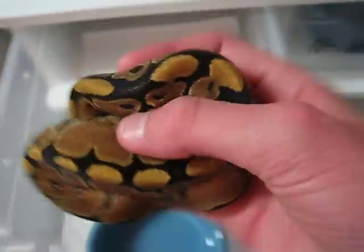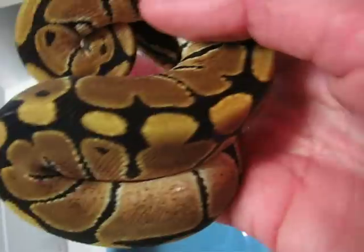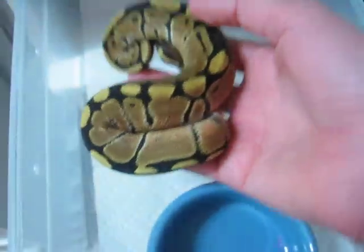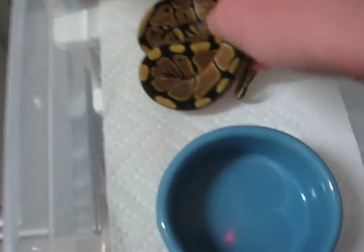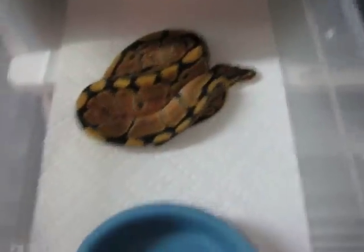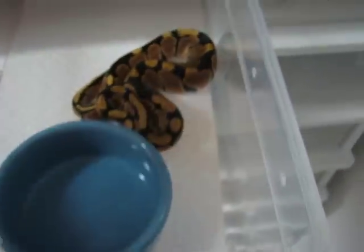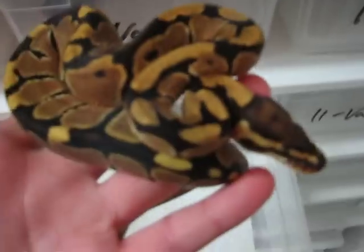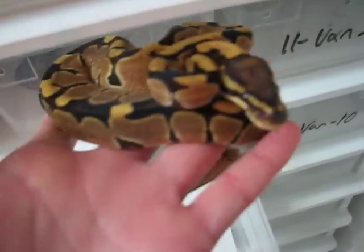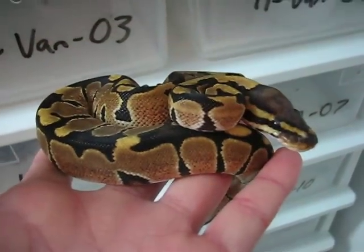These won't be for sale until I can guarantee the sexes on them — I wouldn't want someone to accidentally get a male when they wanted a female or something like that. Once I get the sexes guaranteed, these are pretty much good to go. I've got a couple people on a waiting list, so they will get to pick in the order they were added, and any after that will be up for sale.